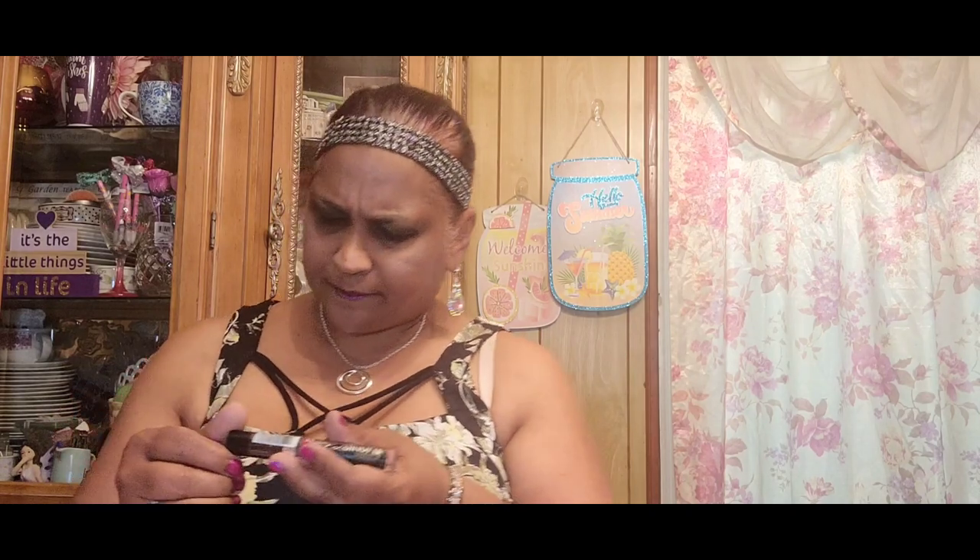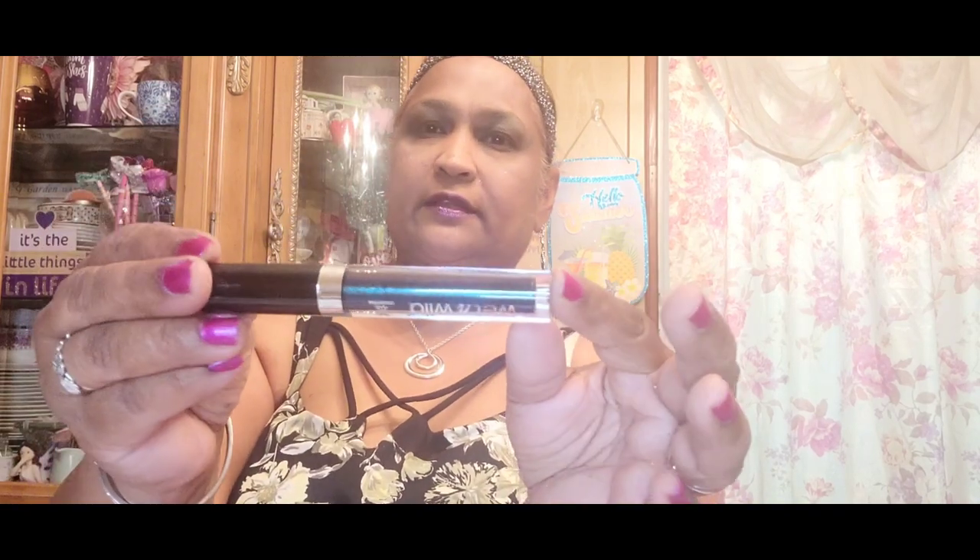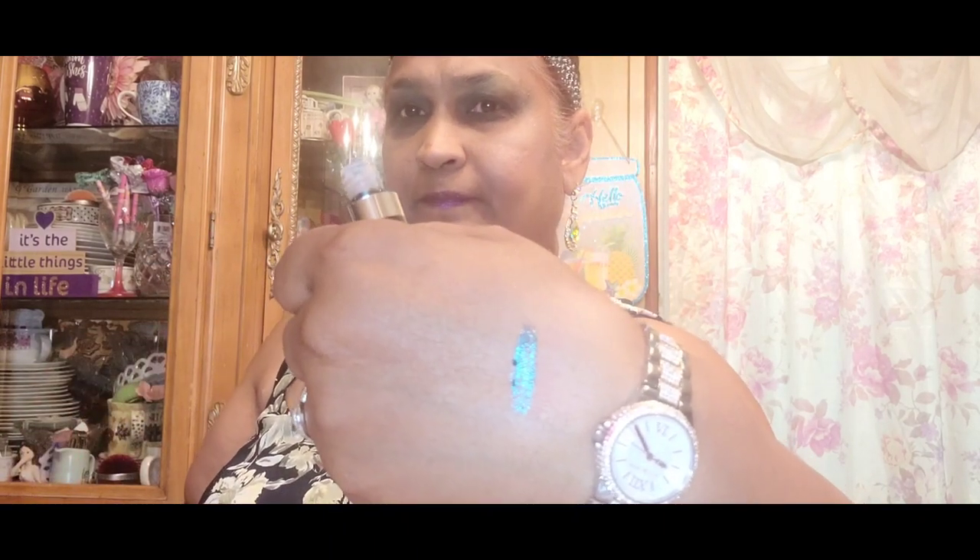I also picked up Wet n Wild Cosmic Teal liquid catsuit eyeshadow. I opened it up to show you guys — it is absolutely, absolutely beautiful. This is what the color looks like: very, very pretty, very, very gorgeous.